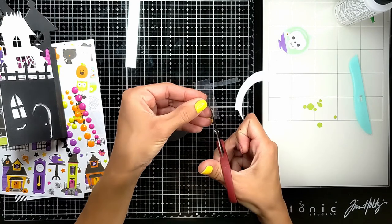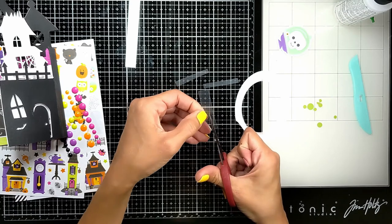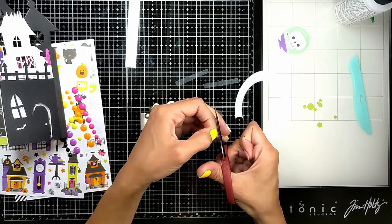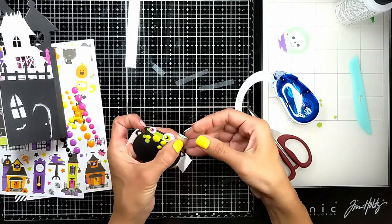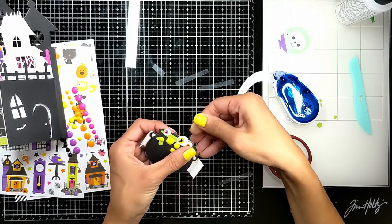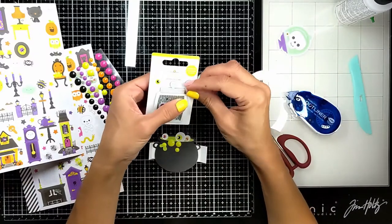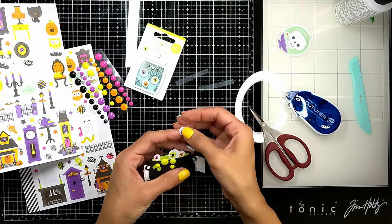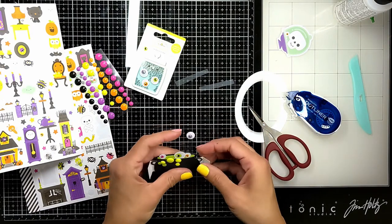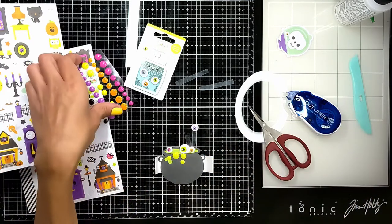I'm going to use my tape runner and add a little on the bottom, stick it to the back of my cauldron, and then on top of that add these googly eyes. Then I'm going to add my enamel dots as if they are bubbles coming out of the cauldron, floating in the air — but actually attached with the acetate.